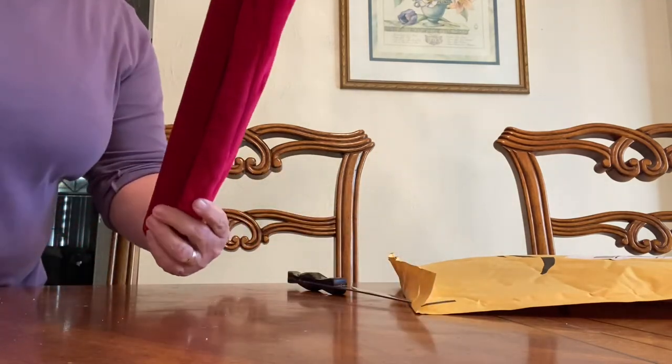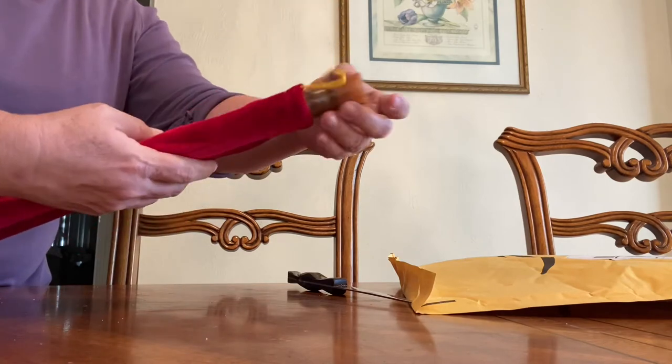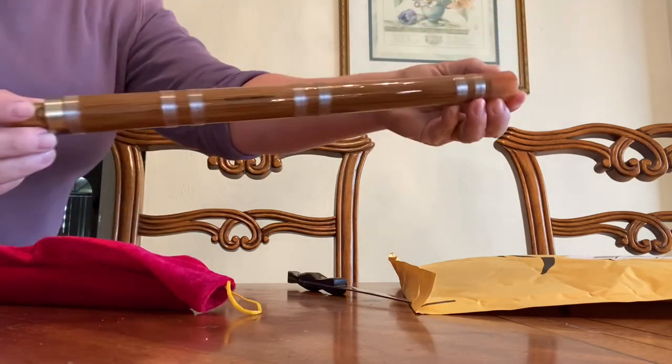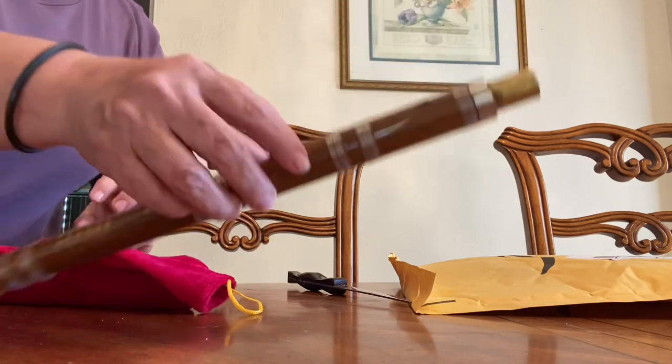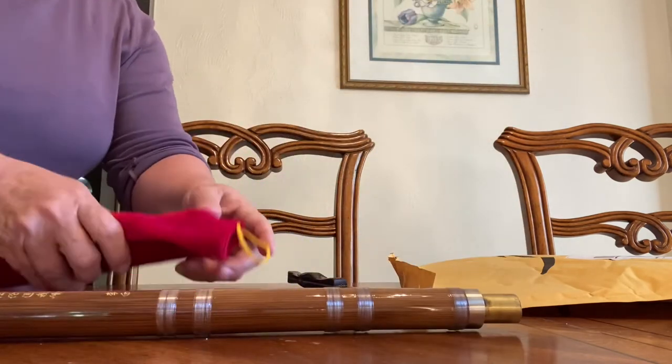It comes in the bag. It's a very unique style. I've never seen this before. Looks a very nice made.